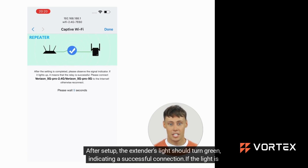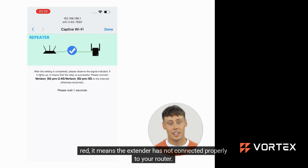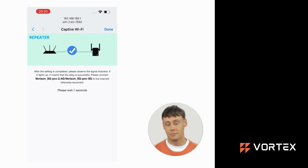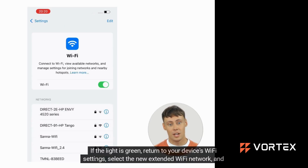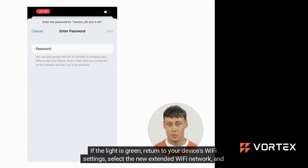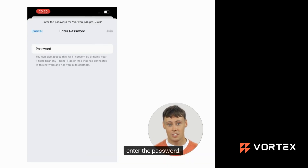After setup, the extender's light should turn green, indicating a successful connection. If the light is red, it means the extender is not connected properly to your router. To resolve this, unplug the extender for 5 minutes and start over the reset and setup. If the light is green, return to your device's Wi-Fi settings, select the new extended Wi-Fi network, and enter the password.